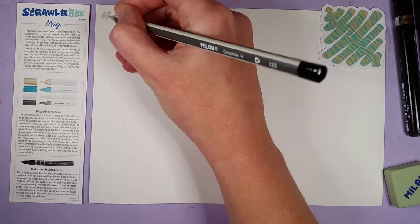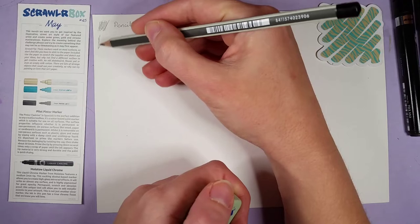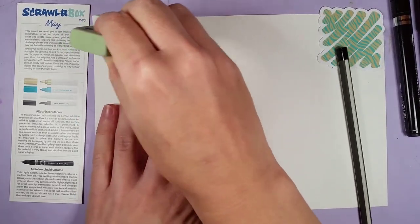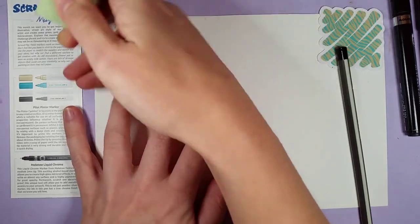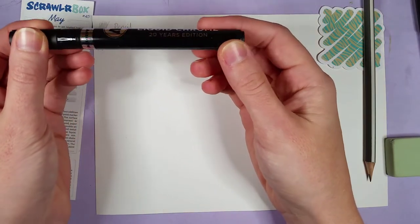Alright, let's get swatching. We've got a regular pencil, and an eraser. I'm guessing it's your regular eraser — oh, it feels really nice to use, very soft, very good.